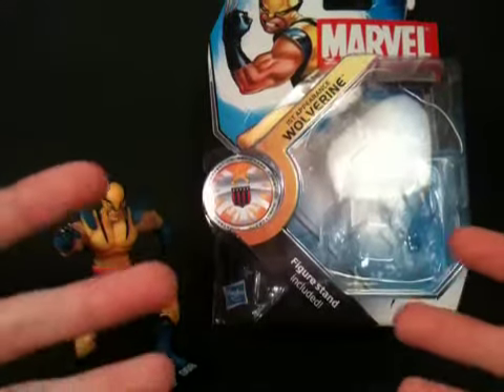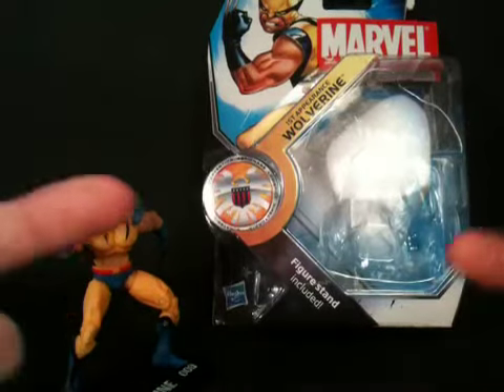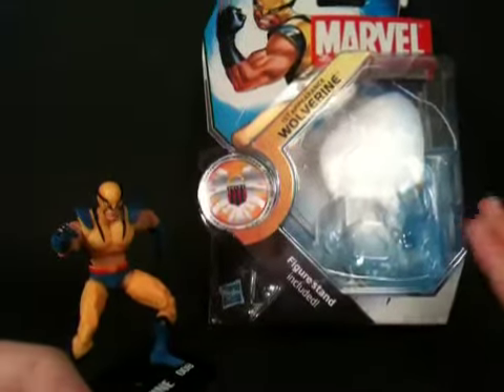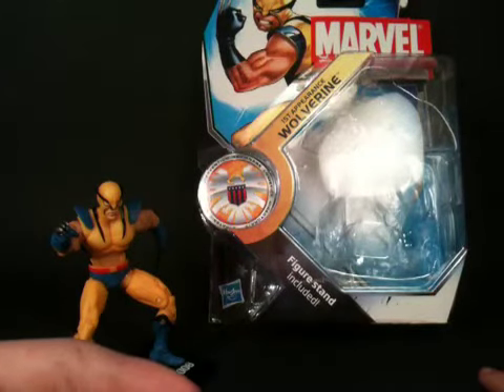Hey, what's up, YouTube? It's Explosion35 here with another video for you guys. Today I'm going to be reviewing First Appearance Marvel Universe Wolverine.